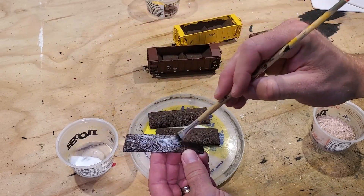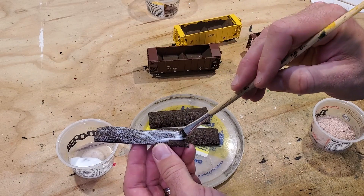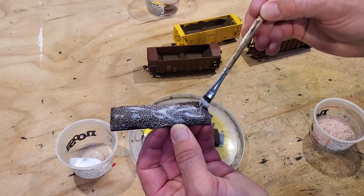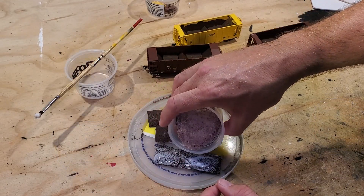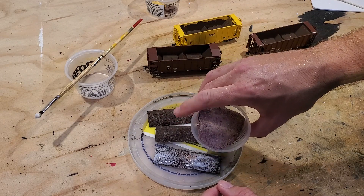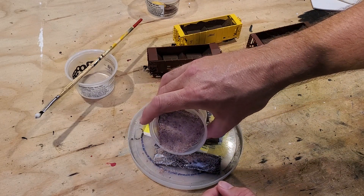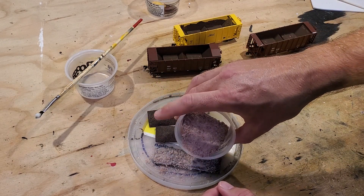I'm trying to get mostly the top of the load. If I get the sides a little bit, that's fine — we'll knock that down with a file or a little piece of sandpaper later. Then I sprinkle on our Sioux Quartzite rock dust quite liberally. Whatever doesn't stick, we'll knock off later and recover in that container top.